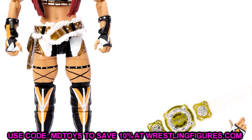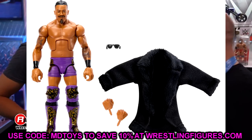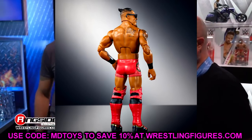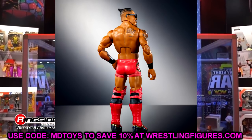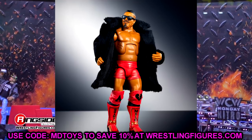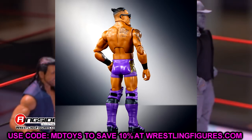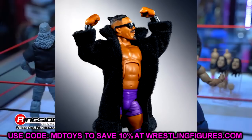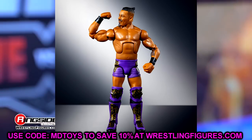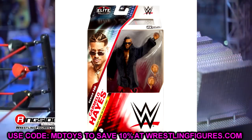We also have Carmelo Hayes — we have the chase variant in the purple and the regular edition in the red, or maybe the purple is the regular. Either way, this is a sick looking entrance fur coat robe, and I'll definitely be putting it on my Seth Rollins and other figures for some cool custom work. The Mattel cloth goods have been absolutely insane lately. Both the purple and red gear look pretty damn good, and it's great to have new characters entering the line.